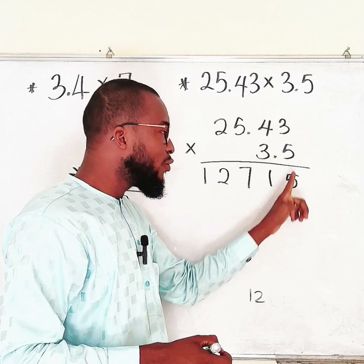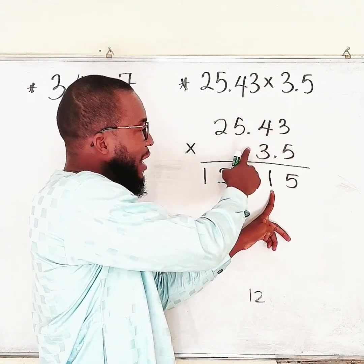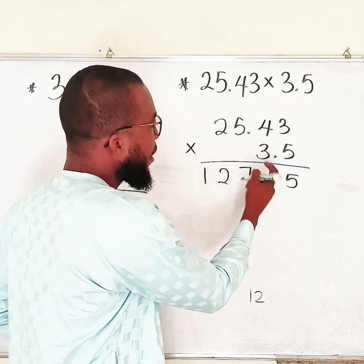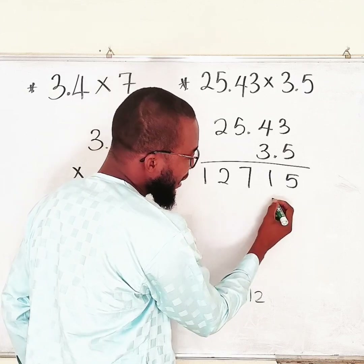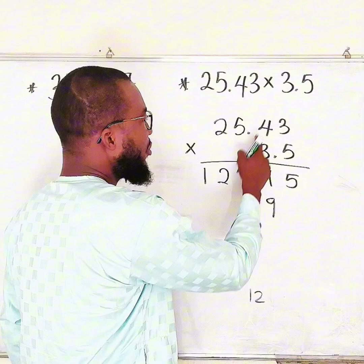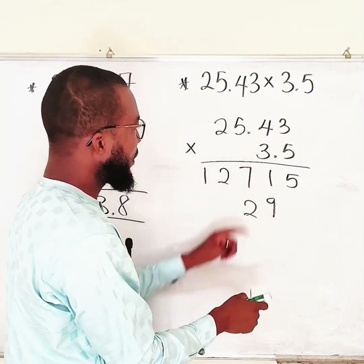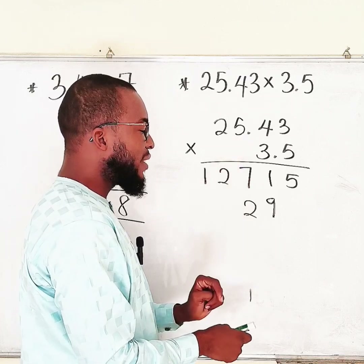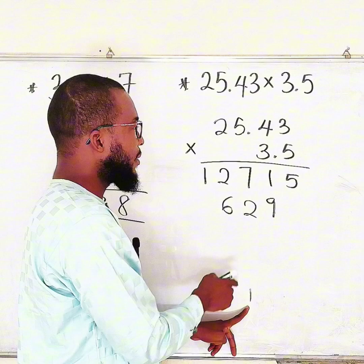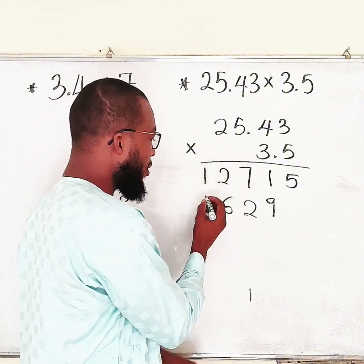Now come back to the second digit of the bottom number, which is 3. When multiplying by the second digit, you skip one position to the left — do not write it under the 5. So: 3 times 3 is 9, write 9 in the second position. 3 times 4 is 12, write 2 and carry 1. 3 times 5 is 15, plus 1 gives 16, write 6 and carry 1. 3 times 2 is 6, plus 1 gives 7.